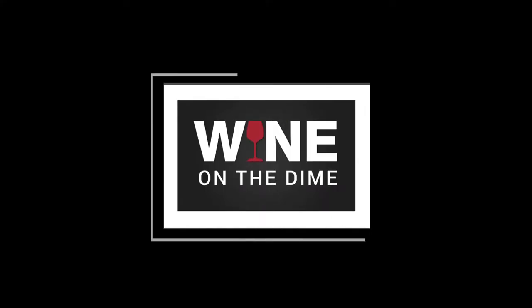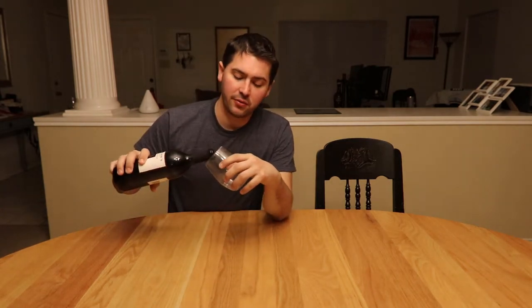Hey everybody, this is Stuart with Wine on the Dime, and today I do a little big baller type of wine review. That's two dollars — Two Buck Chuck time. Today I'm reviewing the Trader Joe's Shiraz. It is a 2015 from California, made by the Bronco Wine Company, the Charles Shaw blend, and it is 12.5% alcohol by volume. Let's go ahead and pour a sample.